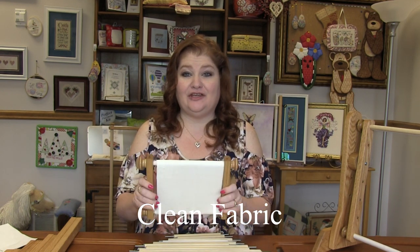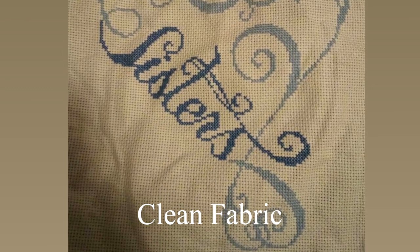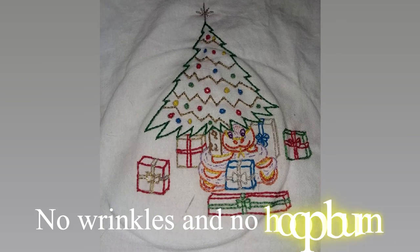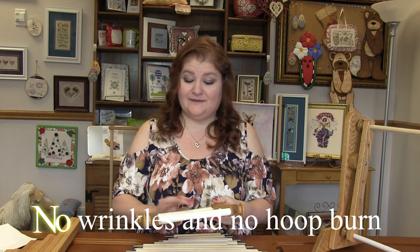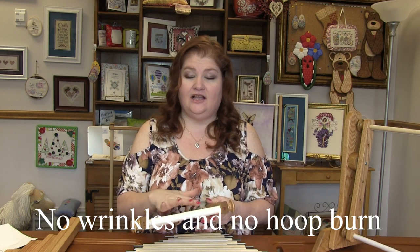Let's talk about the benefits of using a scroll frame. First, you are no longer touching your fabric — you are holding a scroll frame. Your fabric is no longer going to get dirty and wrinkled from scrunching it up. This is perfect when using hand-dyed fabrics because you can't wash that. Your fabric is scrolled up on the scroll rods, not being smooshed in your hand, wrinkled and dirtied by hand oils. Once you're done, cut that tape off, take it to the framer — you don't have to worry about washing it.